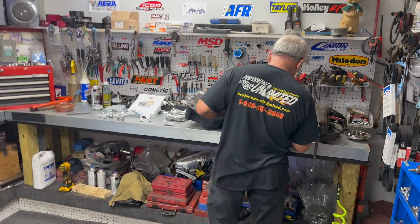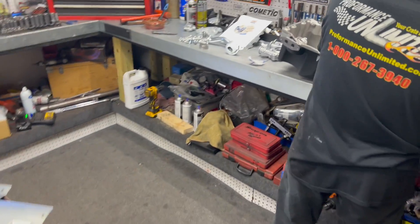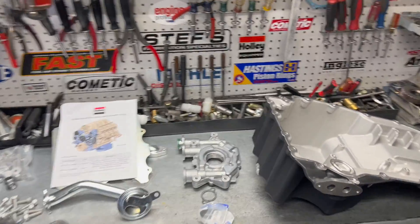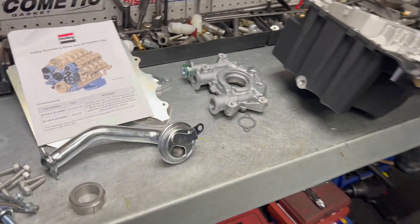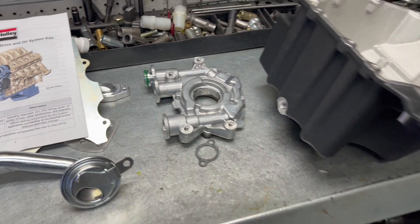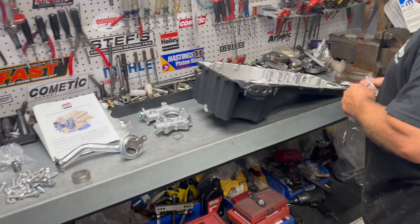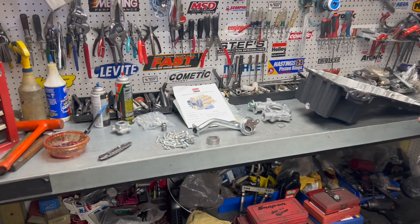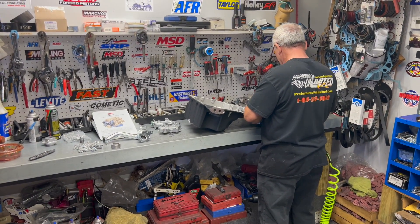Alright guys, me and Doug just got done unboxing the oil pan assembly here. He's starting to figure out the trinkets now. Pretty cool — they put the oil pump in the front of the motor now, allowing you to have a full rear sump oil pan for those Fox body applications. Let's take you on the ride here a little bit and see how she goes.